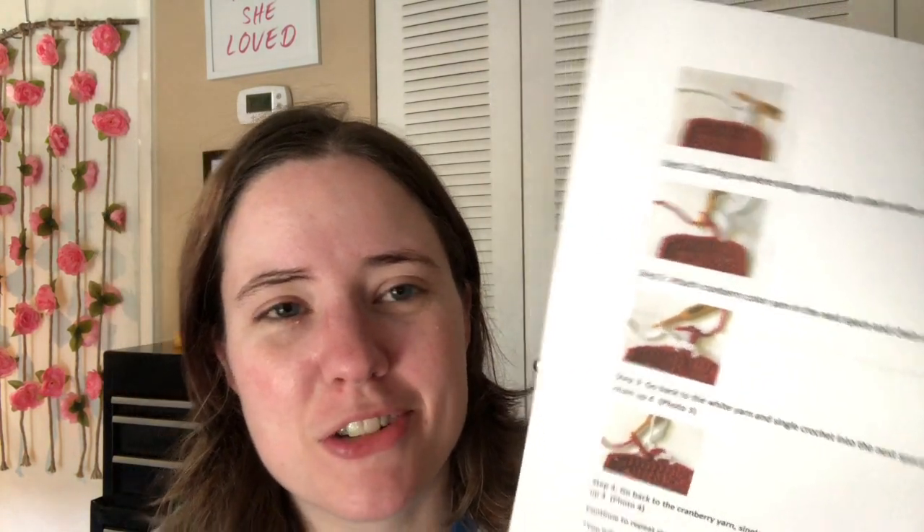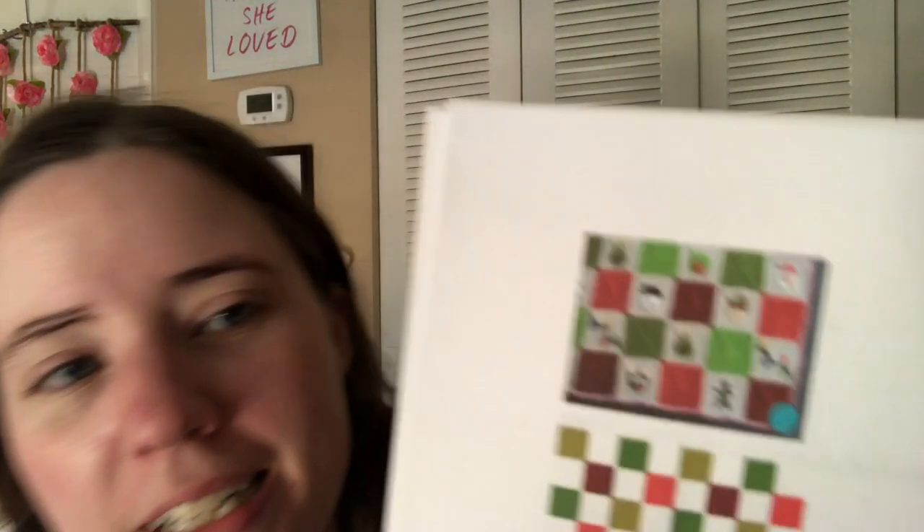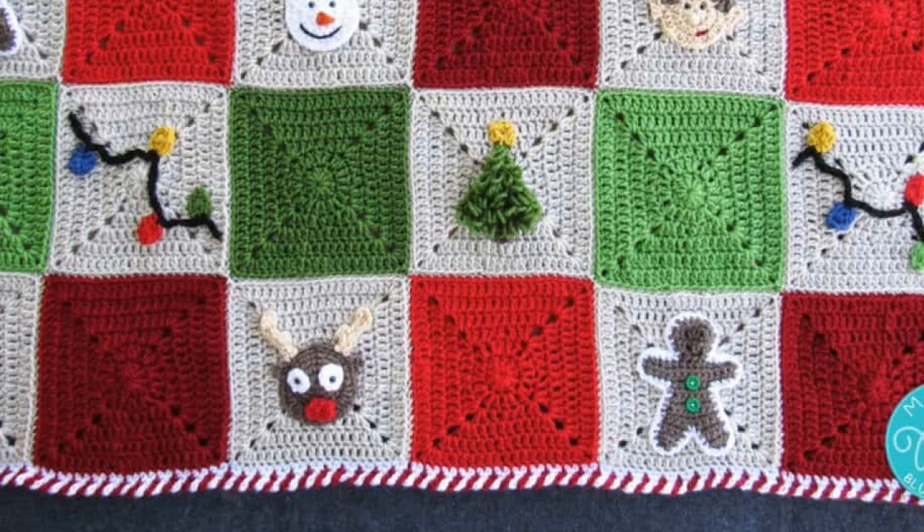The border is a candy cane stripe — I've never tried that before but I've seen other people do it on other blankets and I've been wanting to try it. You can kind of see it in this picture but it's really tiny. I want to find a better full photo of the finished blanket. I kind of wish I had brighter colors to use, but it'll still be nice — I'm not worried about it.